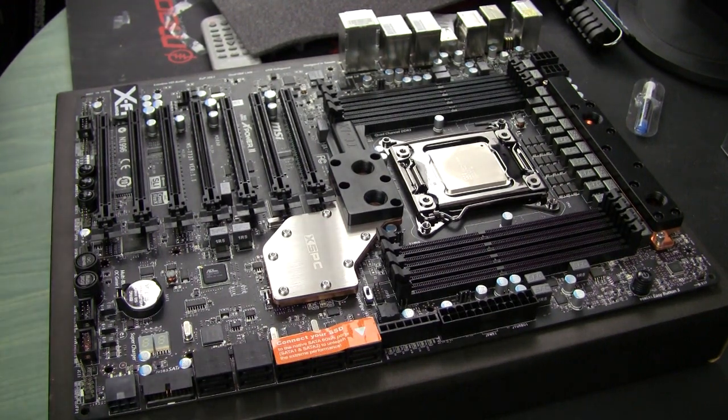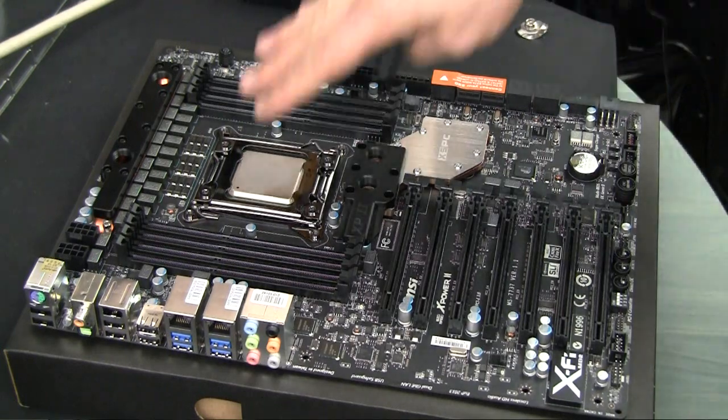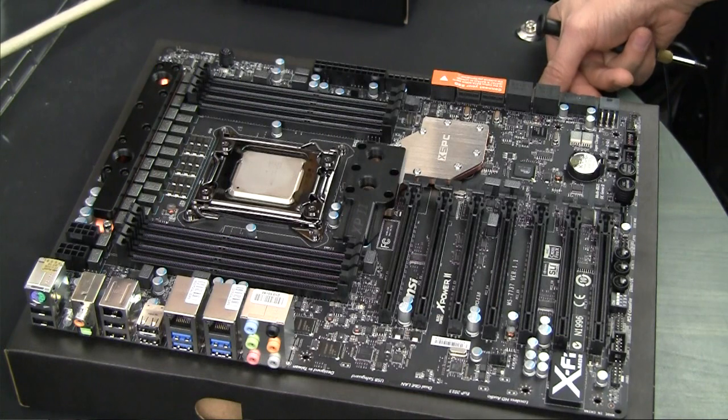I'd like to continue with the installation work on my MSIX power motherboard. I need to install the CPU block, RAM blocks, and connect everything together with the motherboard.